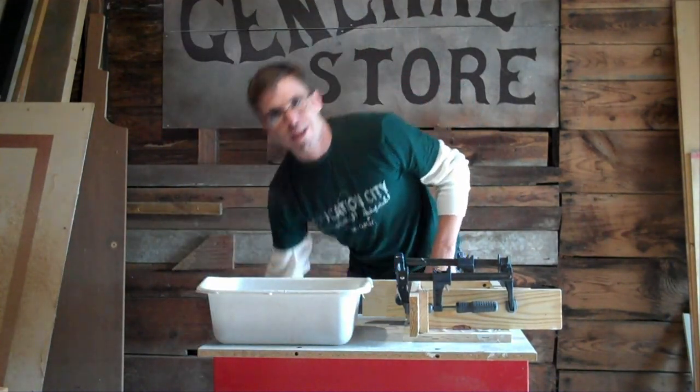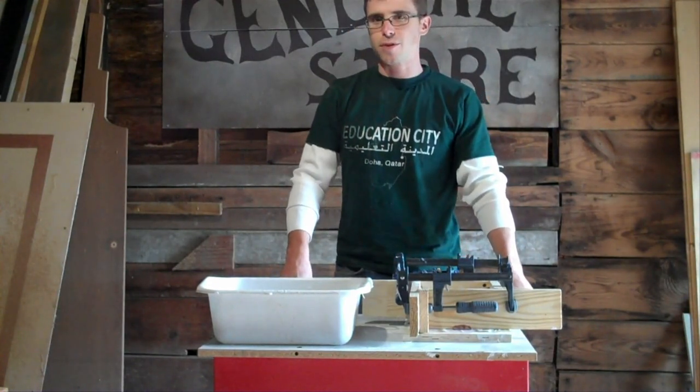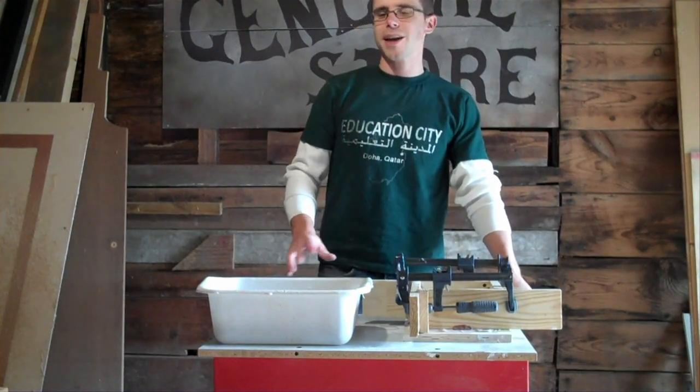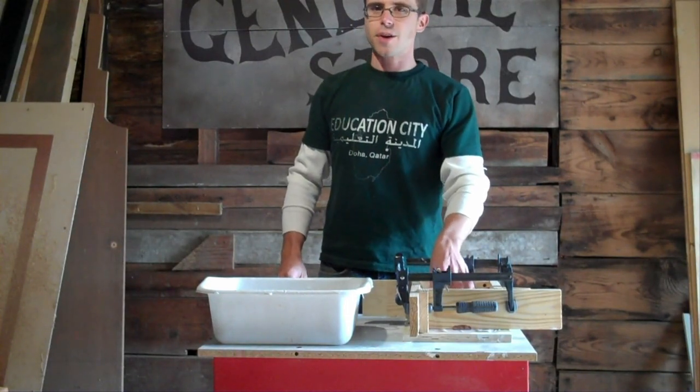Whatever plaster you have has different hardening times. This stuff I use says it takes half an hour before you can demold it. Plaster goes through a chemical reaction when it's mixed with water — first it heats up, and then it gets cool again. So once it starts getting cool again, that's how you know it's time to demold.